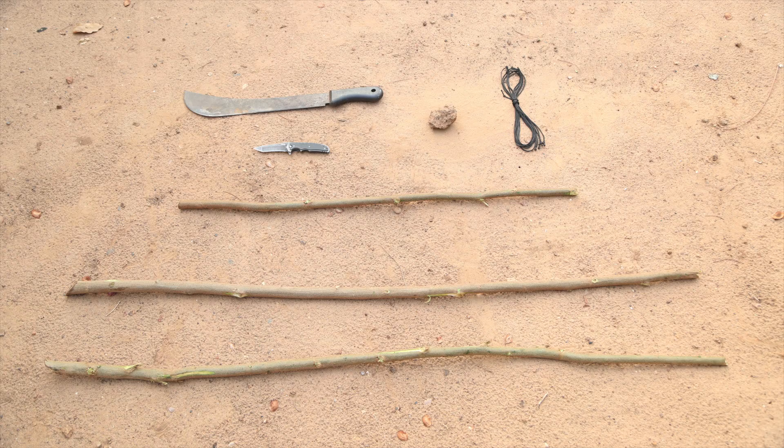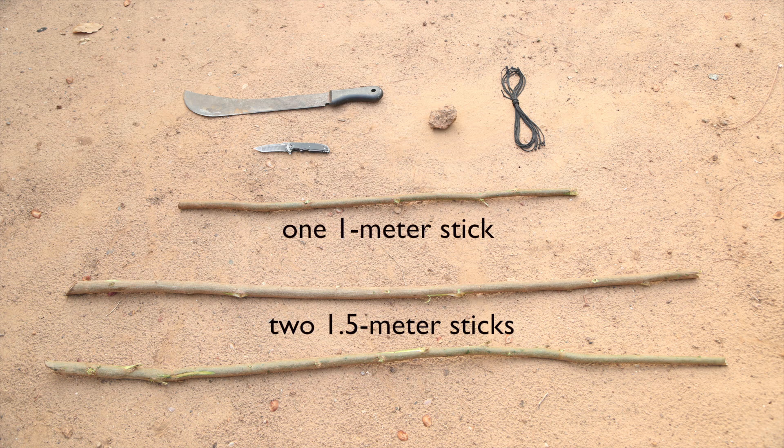A-frames are constructed using two 1.5-meter sticks, one 1-meter stick, four lengths of cord, one fist-sized rock, and a knife or marker. Make sure to have two partners on hand.